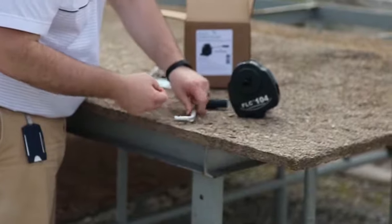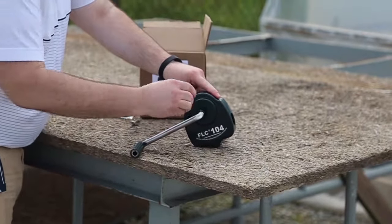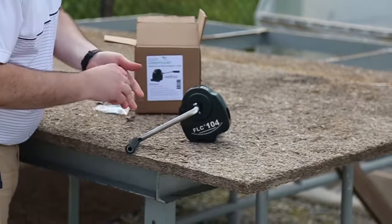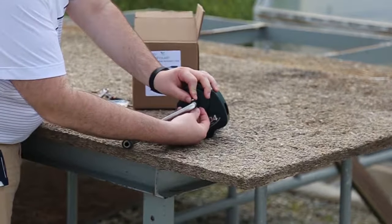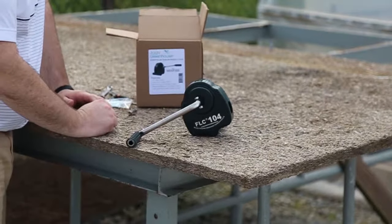It's very simple. Put the crank on the body, line up the holes, run your bolt through, and tighten down the lock nut with a 10mm crescent wrench.